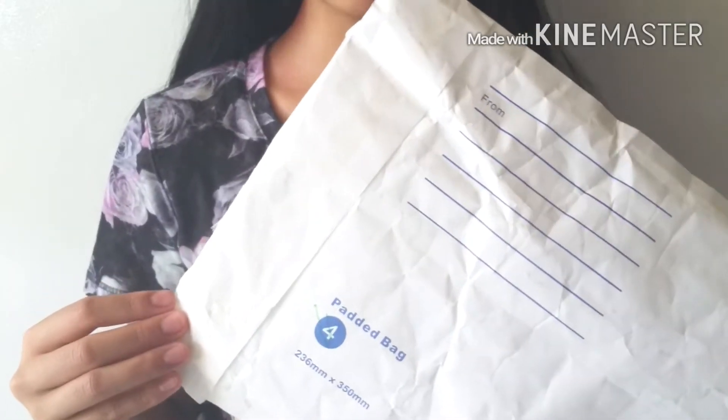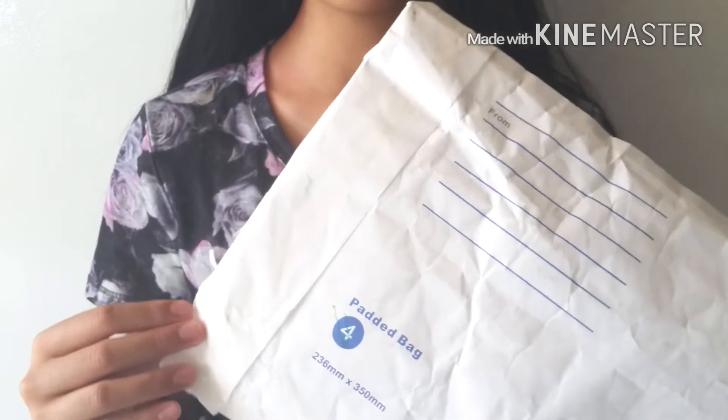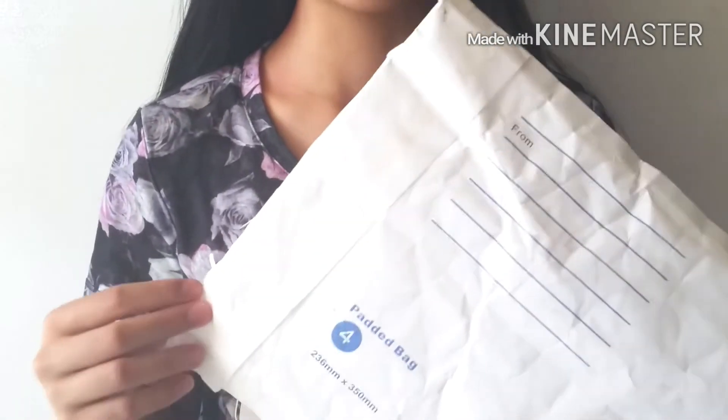Hi guys, today I got a Creamy Candy squishy package and this is my first time actually ordering from them, so hopefully it turns out good. Let's get started!